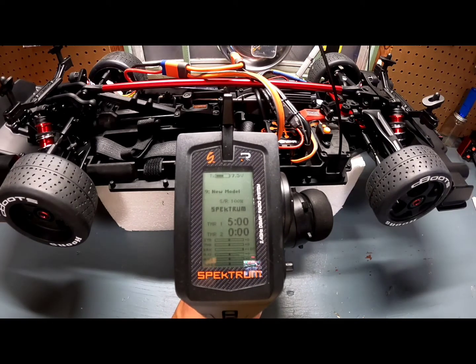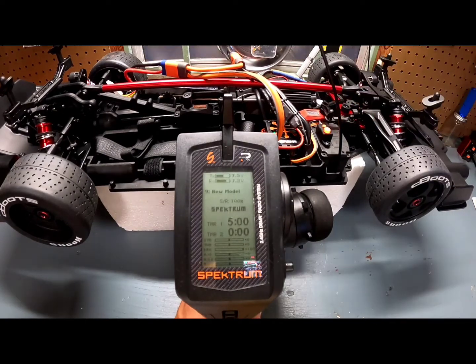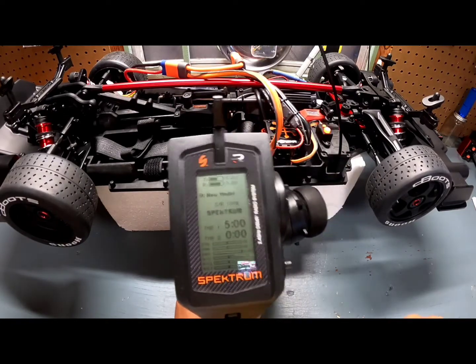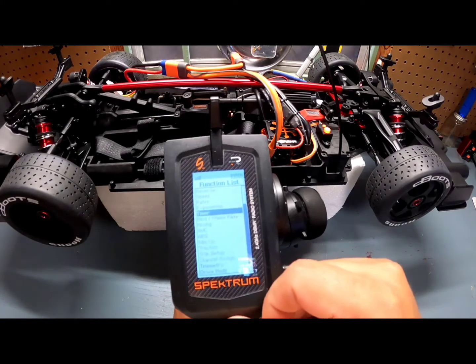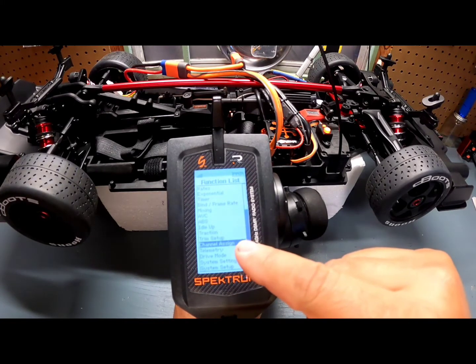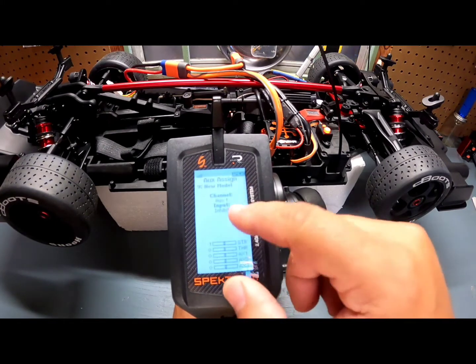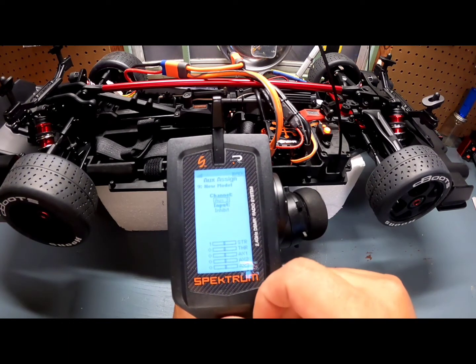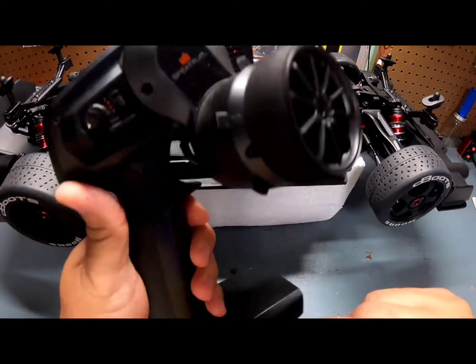Now we're going to turn it back on and set up the handbrake. To set up the handbrake, the first thing we're going to do is go into Channel Assignment. On the Channel Assignment we're going to go to Channel 3, which is where we connected the handbrake.